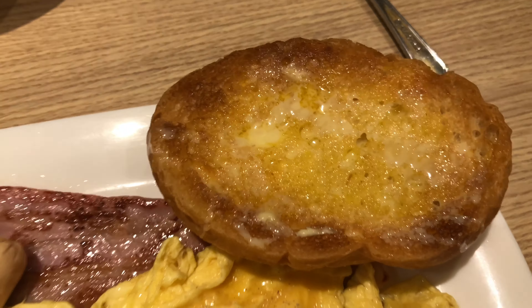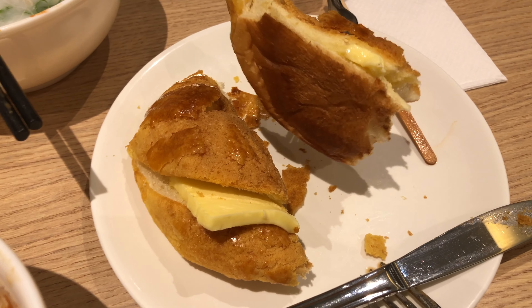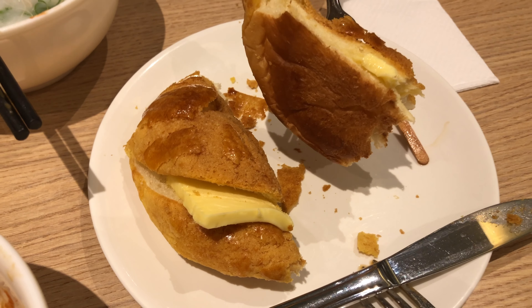I want to see how this tastes versus the flour bun. Wow, look at the amount of butter they use — so rich, so yummy.